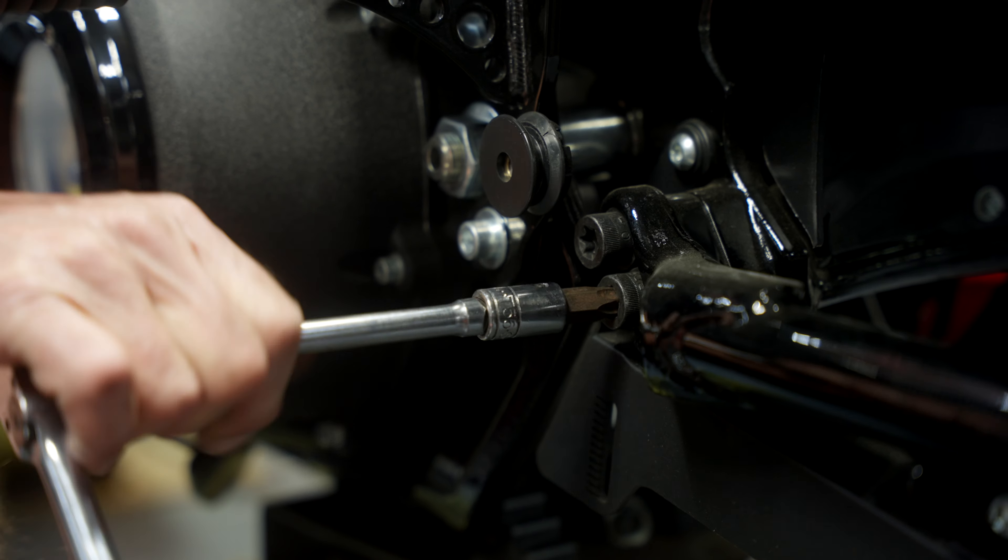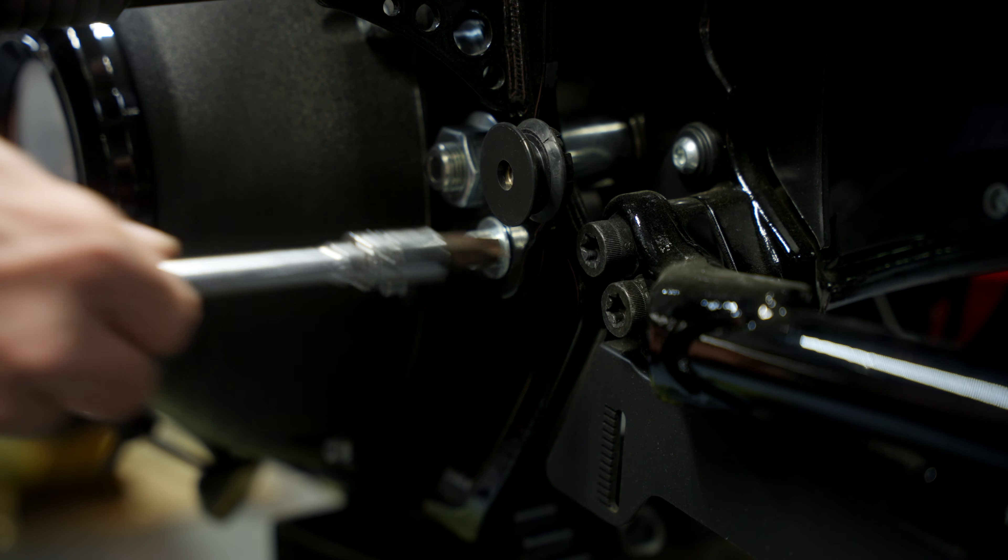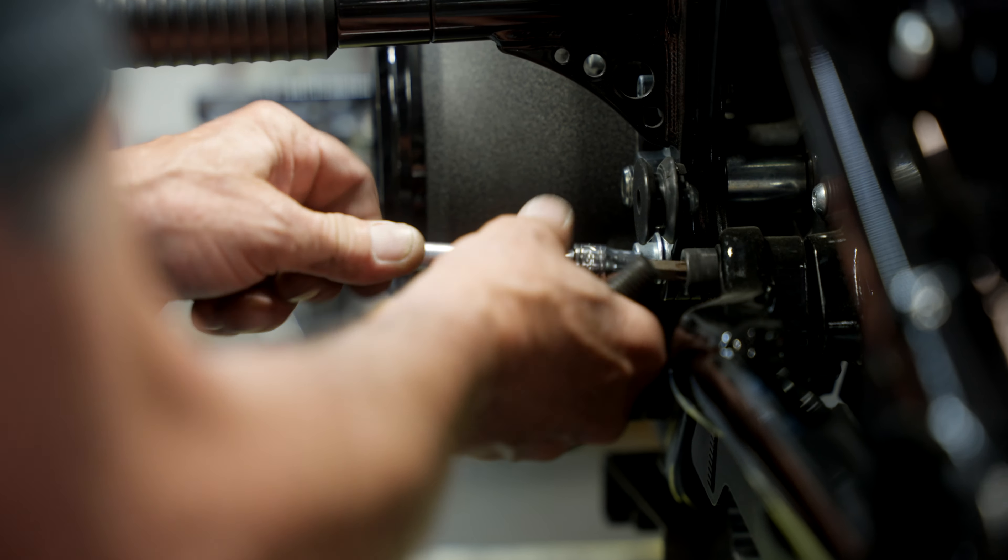Here is a pinch spacer that Harley has on their swingarm to allow access to install and remove the swingarm with the belt — the belt slides through there.